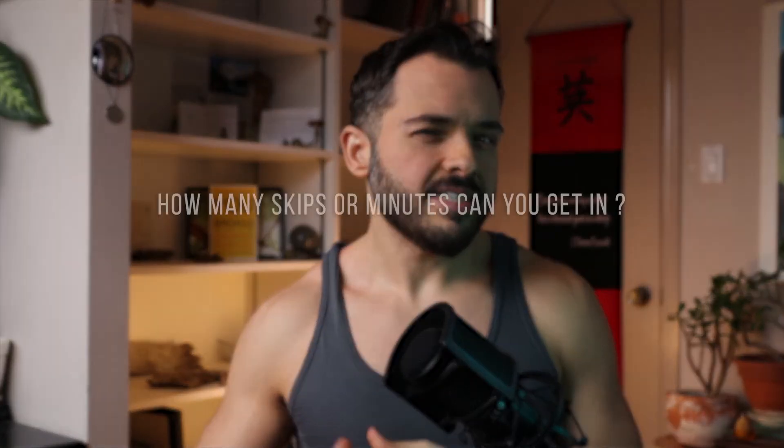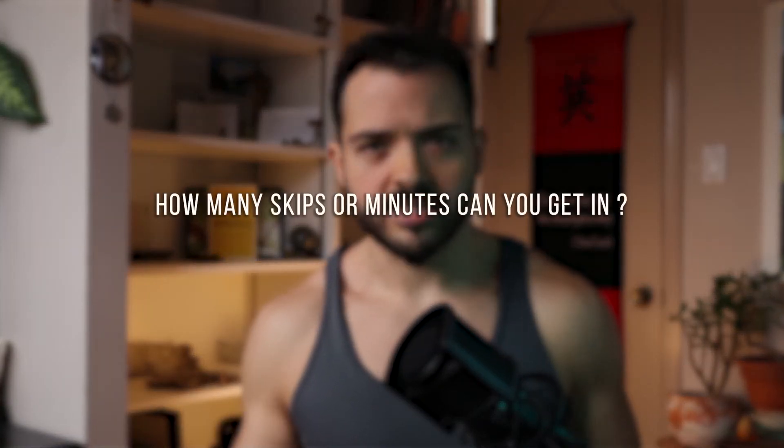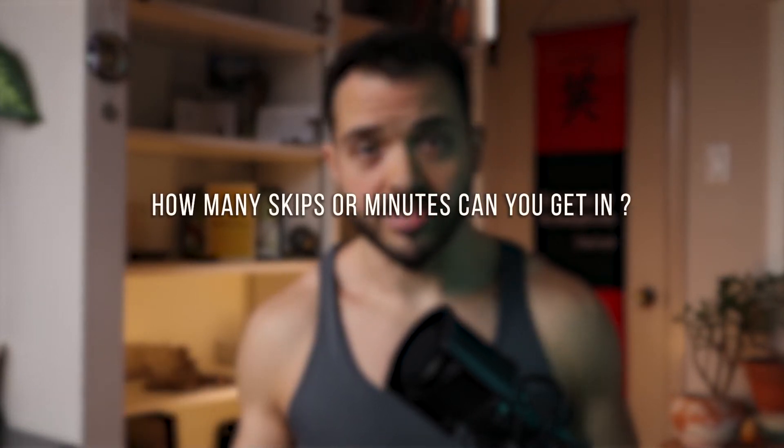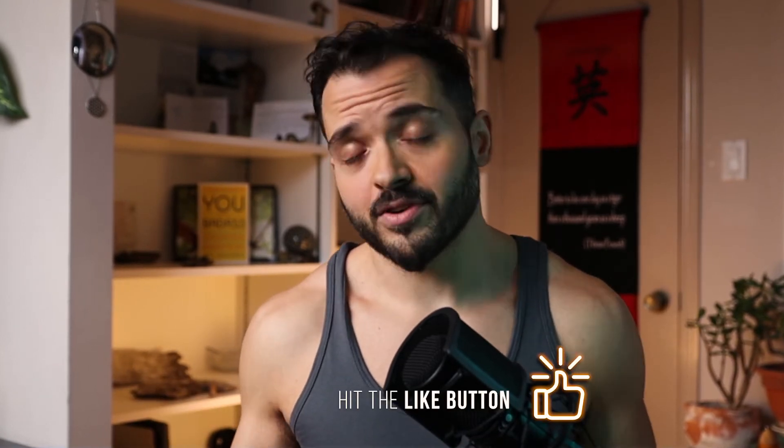For the question of the day: how many skips can you roughly do, or how many minutes, before that rope clips your foot and you need to restart? Let me know in the comments and definitely drop a like on this video if you're appreciating it.